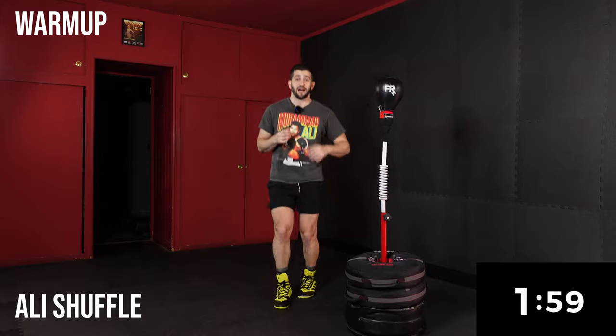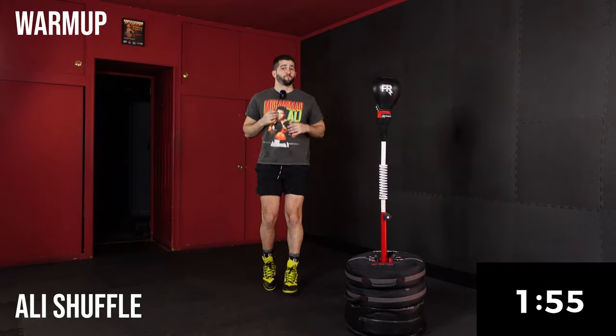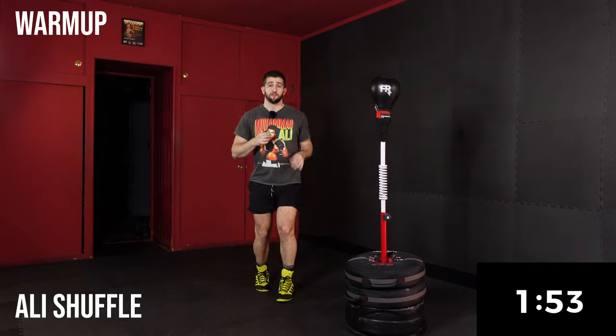Now we're going to go into the Ali shuffle — shifting our feet here. The whole time I'm right on the balls of my feet.